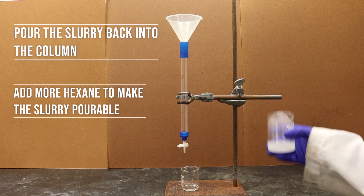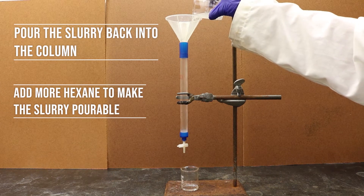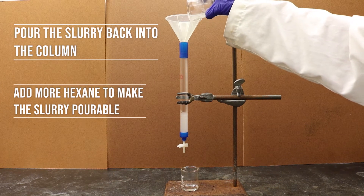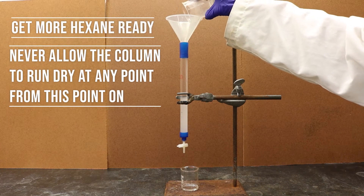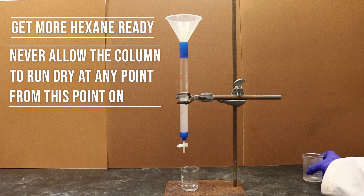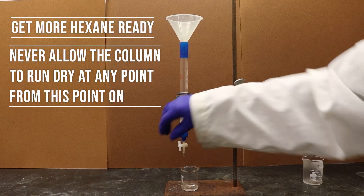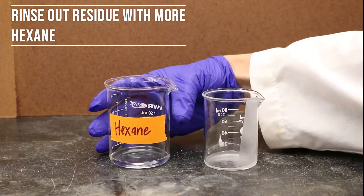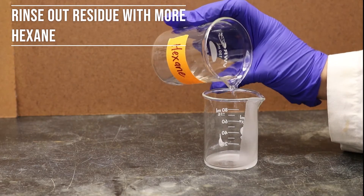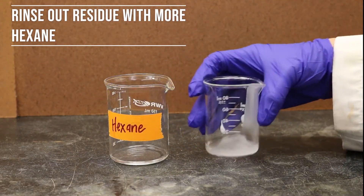Once the slurry is stirred thoroughly, pour it back into the column using a funnel. You may also add a layer of sand into the column before adding the slurry. This can keep the adsorbent from leaking and further prevent any potential clogs caused by undissolved substances.